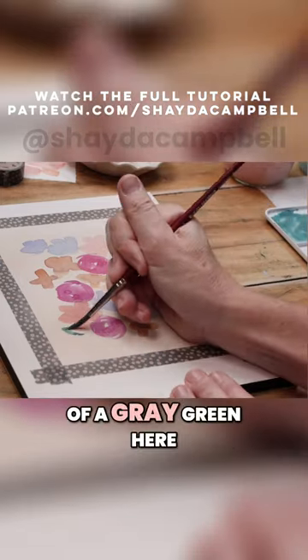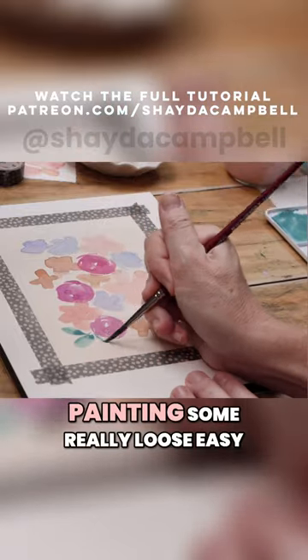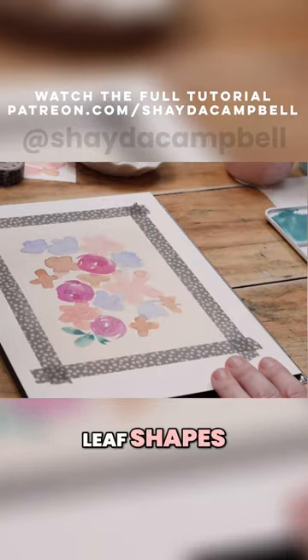So I've got a bit of a gray-green here, and using my brush I'm going to practice painting some really loose, easy leaf shapes.